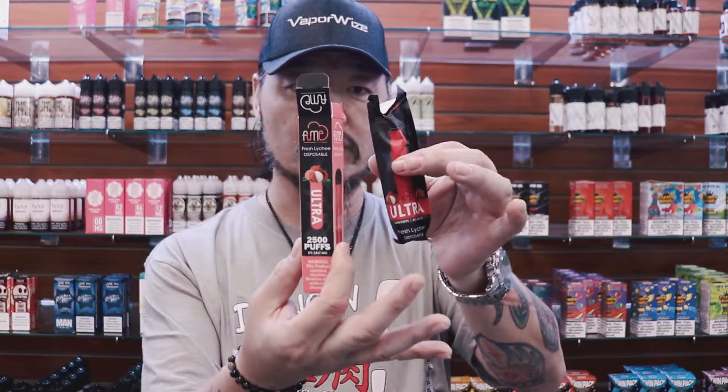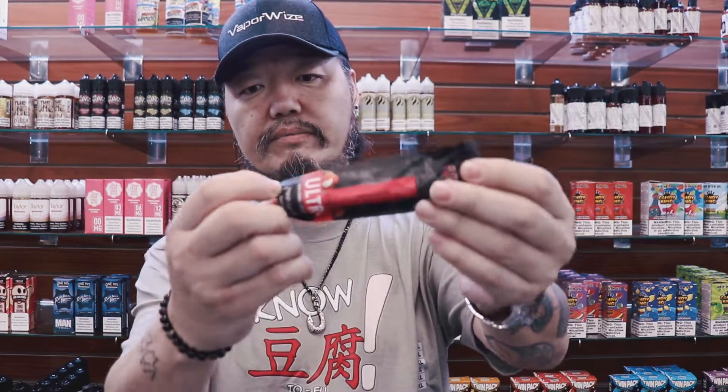I don't want to give you the flavor profile up front before I hit it, because I don't want to put the pre-thought of what it's supposed to be in people's heads right off the bat. I'm going to hit this first, see how closely it resembles the flavor, and then I'll let you guys know. Like I said, it is a little different. The standard disposable comes in its pre-sealed security package, which by all means should be completely sealed and not tampered with or open.